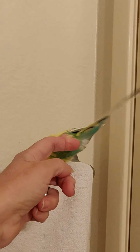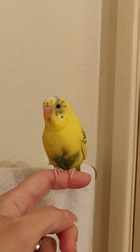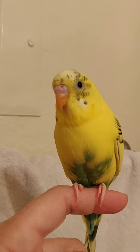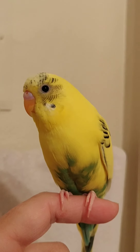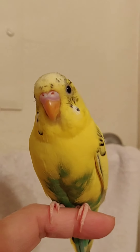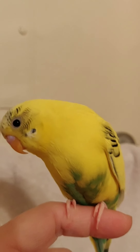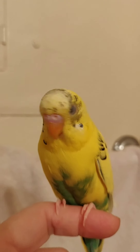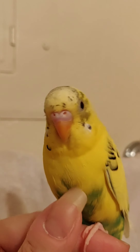He stayed pretty tame even after we stopped practicing for a while. I couldn't do this with Calypso. I'll show you Calypso when I put Buttercup back in his cage, but Calypso is just so wild — you can't hold him. I bet Buttercup would even go on my shoulder — aren't you my pretty bird? He's a sweet bird.